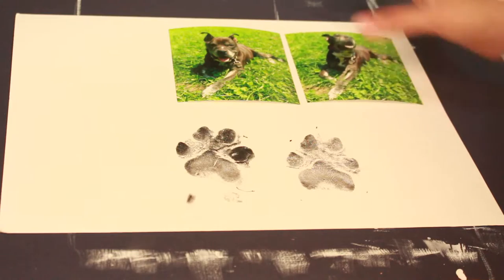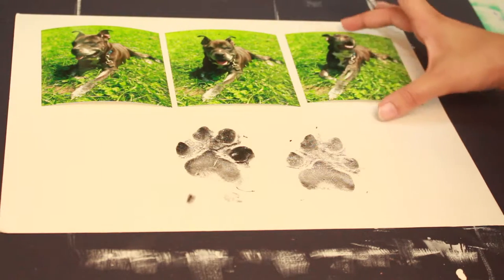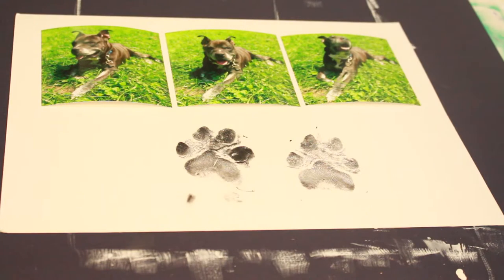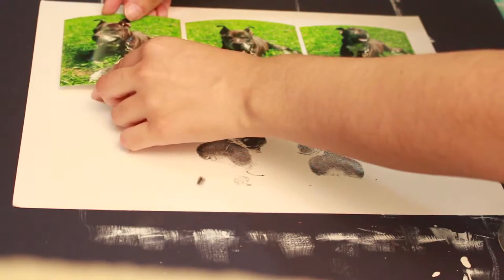I decided to use these three photos that were taken of my dog Scarface when he threw himself on the ground refusing to come back inside. Once again, tape all your pictures down to secure them in place.